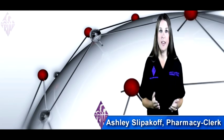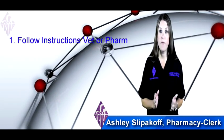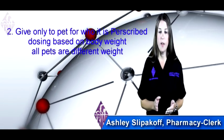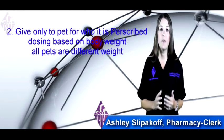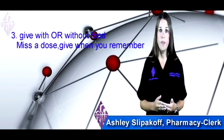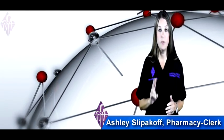Here are a few notes on dispensing your medication. First, always follow the instructions from your veterinarian or your pharmacist. Give it only to the pet for whom it is prescribed, because dosing is based off of weight and all pets have different weights. You may give it with or without food. And if you miss a dose, give it when you remember, but do not give two doses at one time.